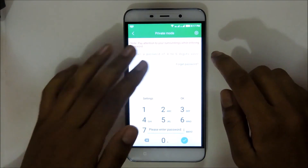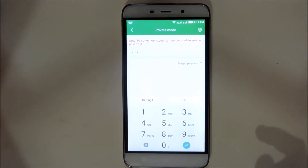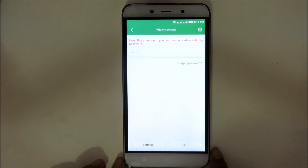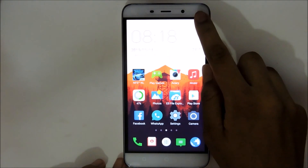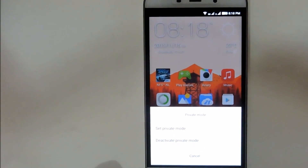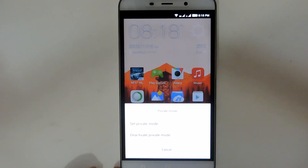As you can see that it's saying need to enter the PIN, which I have set earlier. Because I have already configured my settings, I am not seeing any kind of configuration page. And you'll see that it will say that private mode has been activated. If you swipe the notification panel again, a small menu will appear at the bottom of the screen, with two options.